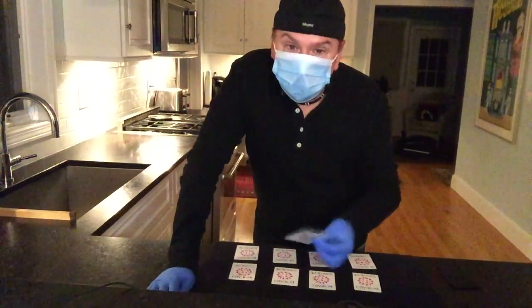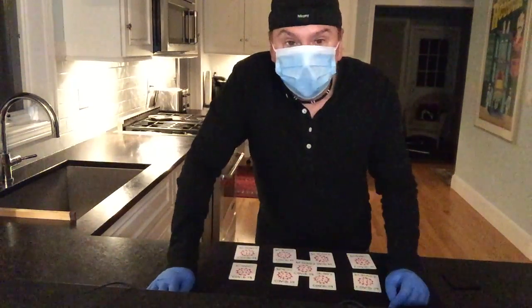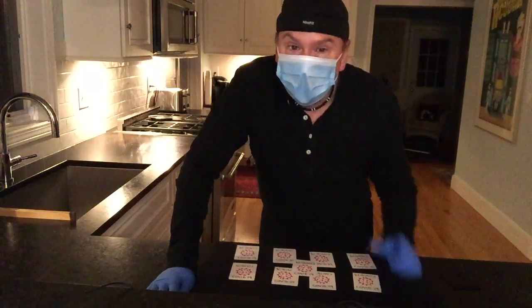So please do your part. Let's flatten the curve together. We'll get through this together. It's important that we all stay safe and all do our part. Thanks for watching. This is a public service announcement, and my name is Jared.